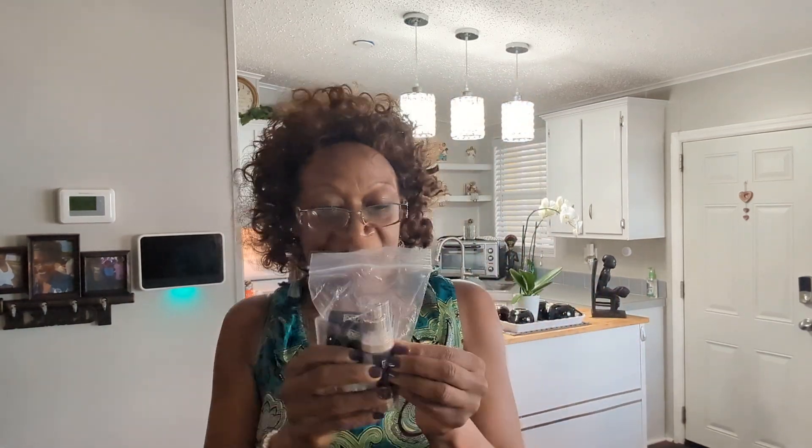Oh my goodness! I just came from the mailbox and picked up my mail — and guess what just came in? A package from No Mo! Oh my goodness, I ordered this item for my body and I am so excited because I've waited just a few days for my product to come in the mail.